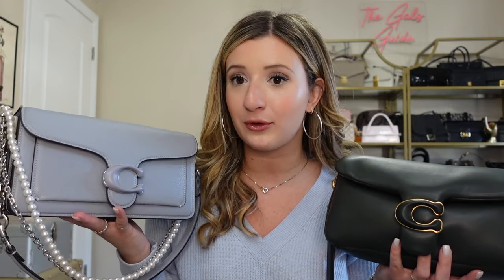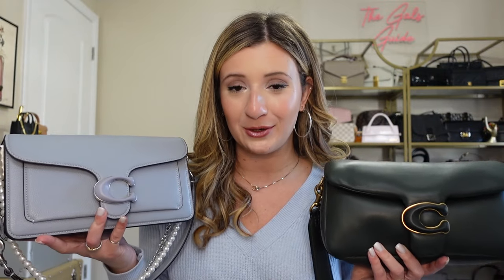I usually wear gold hardware more, and I'm actually pleasantly surprised that I'm getting a lot of use out of the Coach Tabby 26 in pebbled leather with the silver hardware. It just feels really soft and the silver looks a little bit more casual for everyday wear. I'm going to do some mod shots with these bags just to show you what they look like on the body — this one on the shoulder and as a crossbody, and the pebbled Tabby with both straps — just so you can get an idea if you're in between the two.